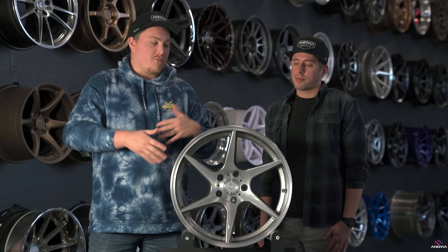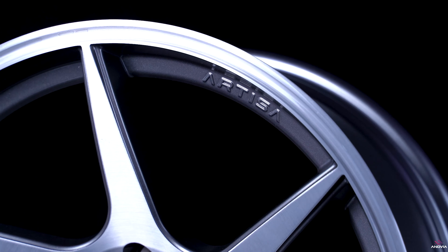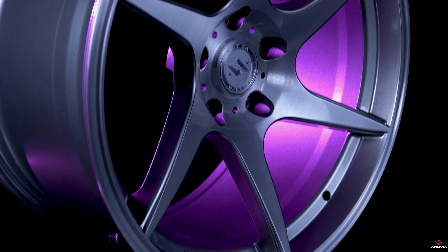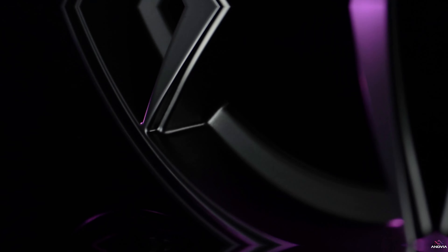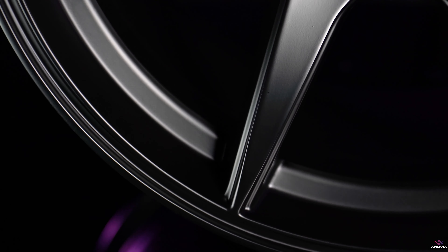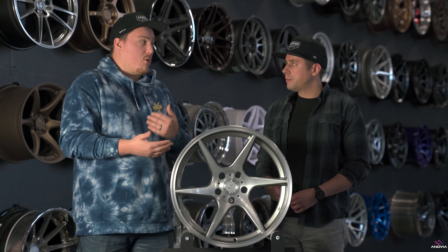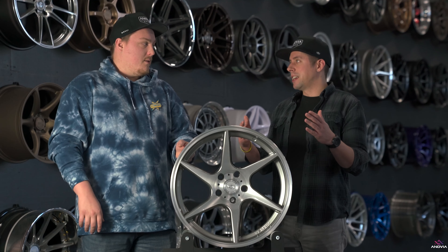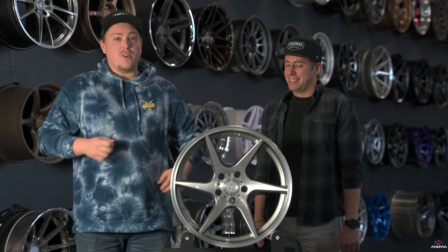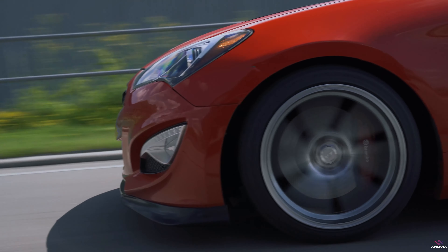One thing that's really unique about the Titan — and really about all of our wheels — is that we use specific molds for each size to maximize concavity as much as possible. We talked about with the Elder review that we had five and a half inches of concavity in that 19 by 11. We use the same technique with the Titan, so each size, each width, each offset gets the most concavity possible. When you get up to like 18 by 10.5 plus 22, you get a ton of concavity. They either want a big lip or they want a concave. We also have left and right side sets — double the molds — to make sure you get a really good looking wheel that clears big brakes with all that concavity.